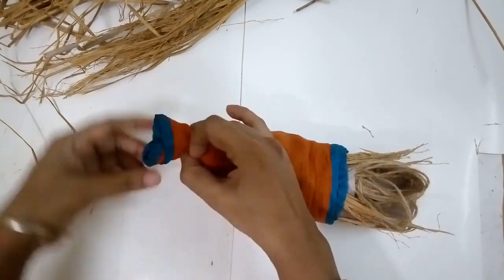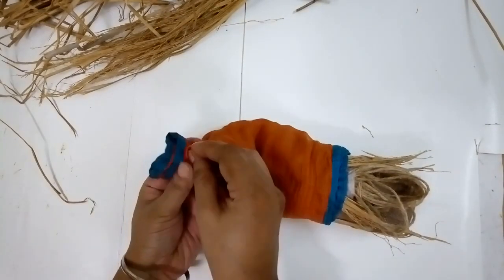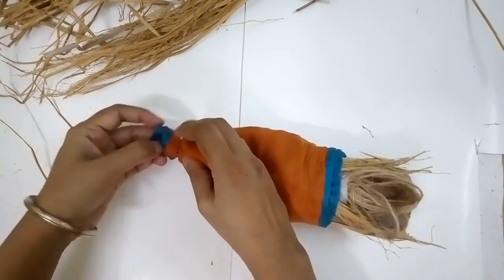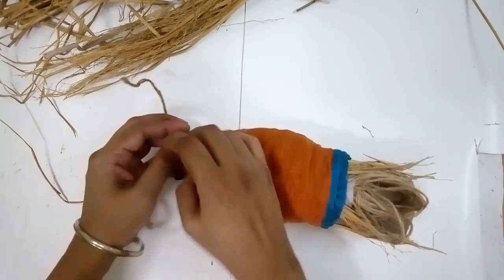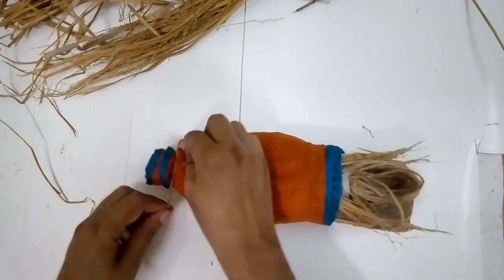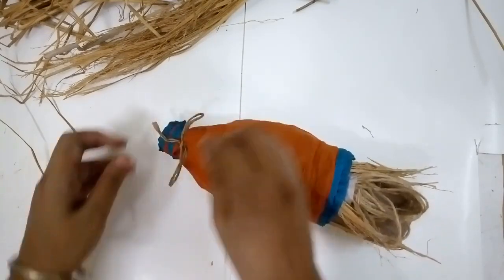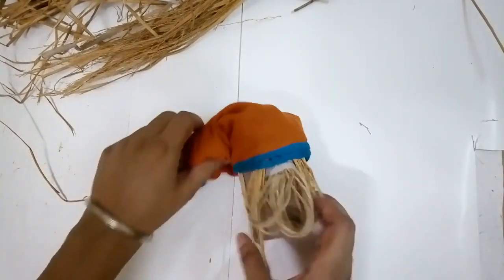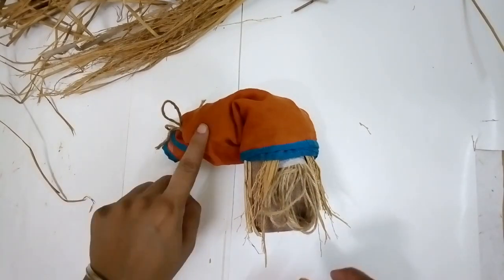I'm going to hold everything together — this will become the tassel in the same color border. I'm using a little rubber band to secure it, just the easy way out. But I'm taking a little piece of jute rope and making a simple bow there to finish it so the elastic band is not seen and my fall gnome looks nicely dressed.